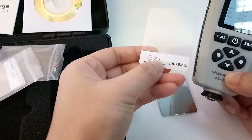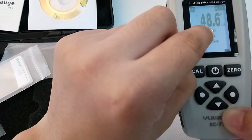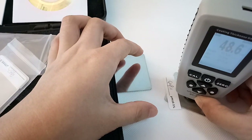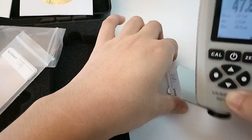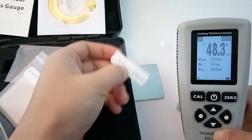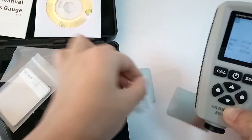The standard plastic film thickness is 46.1 and it shows 48.6 — very close. If you think it is not close, you can adjust it up by 0.1.